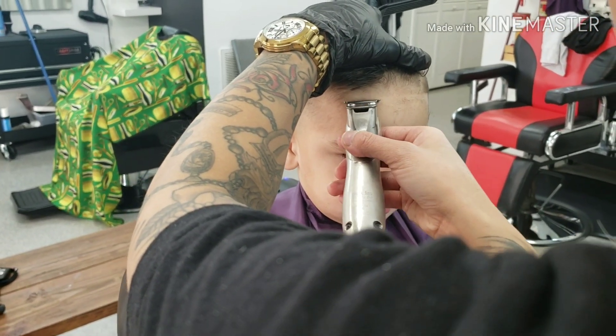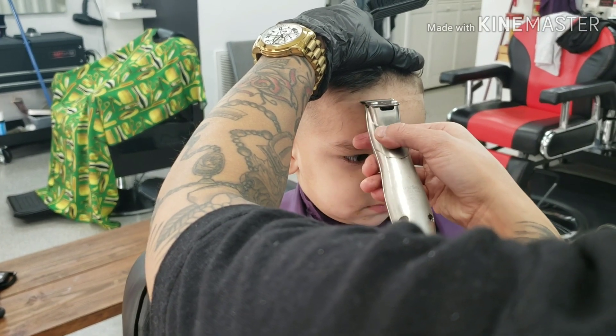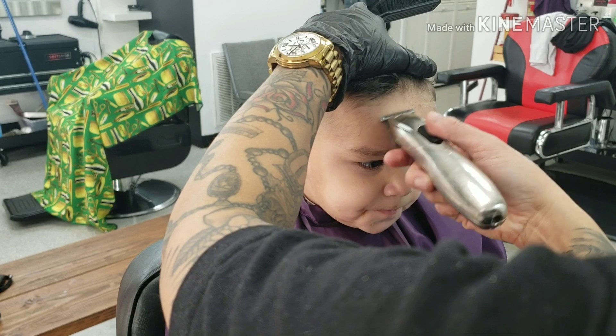With lineups, we try to keep it as natural as possible. Just brush the baby hair down and work your way from the center of the forehead. Rock it to your left and rock it to your right.